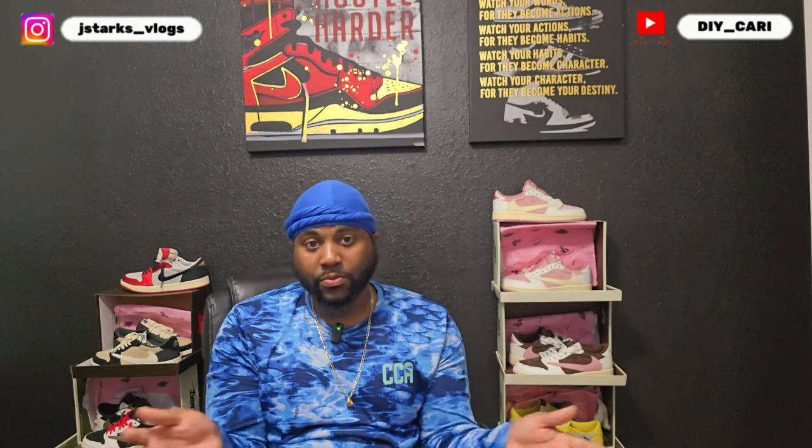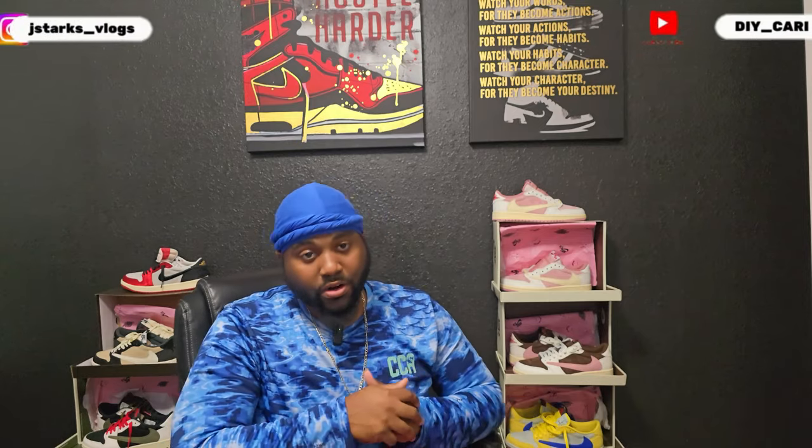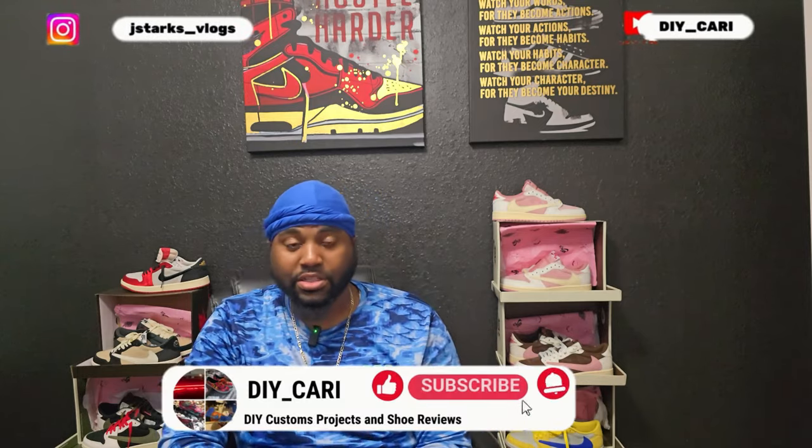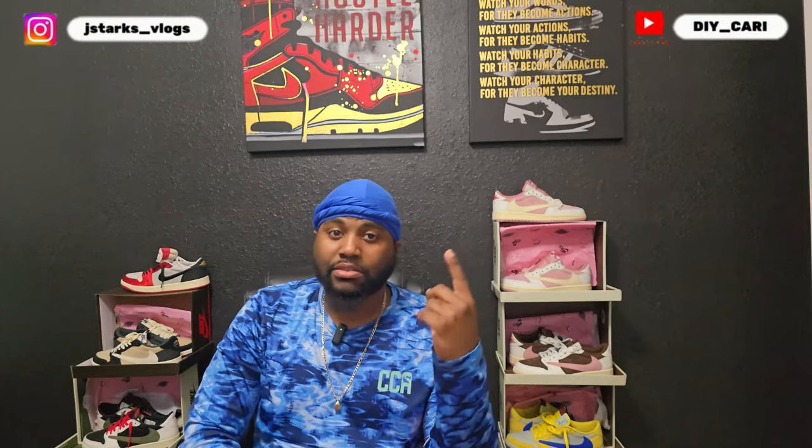Never let me down, Icy Star. Y'all like the shoes? All the information will be in the description below so you don't have to go far. Hit them up on Instagram, WhatsApp, or look at the website — Icystar.ru — all in the description below. This gonna be your boy DIYKari signing out. Make sure y'all like, comment, subscribe to the channel, and hit that bell notification. Peace.